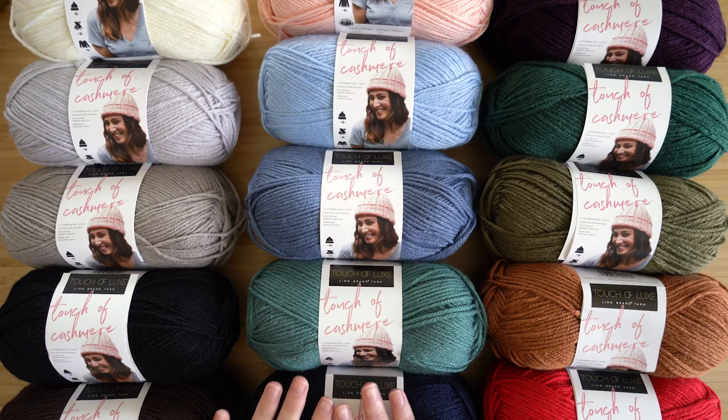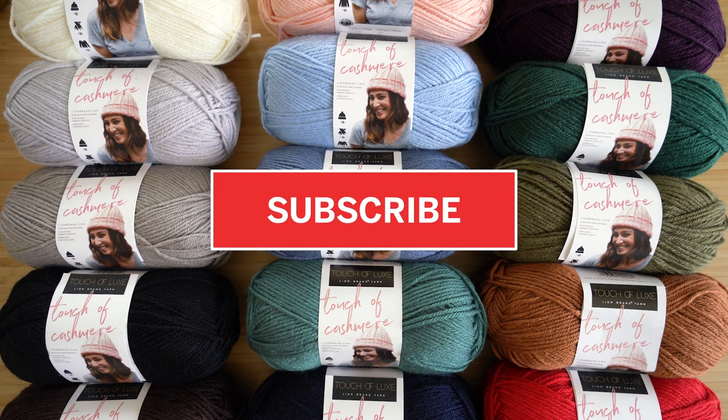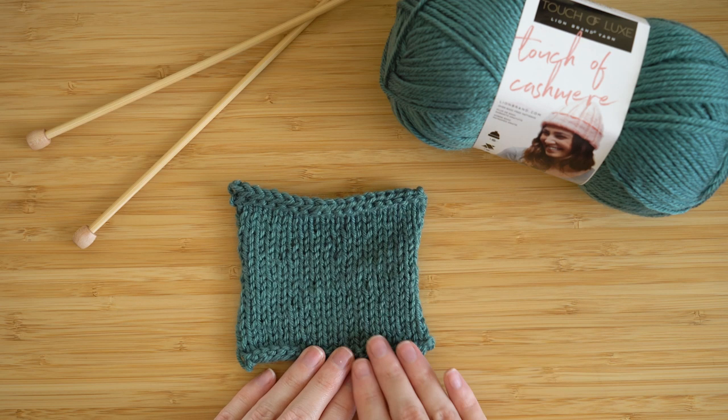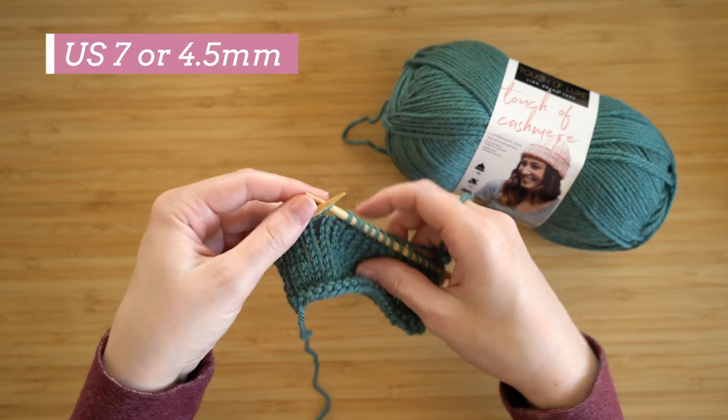All right, so let's get this on the needles and on my hook and work it up in a swatch. As always, make sure you hit subscribe so you can stay up to date with Lion Brand. So first up we have the knit swatch, which was worked up on the recommended needle size for this yarn.